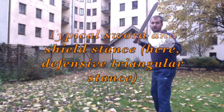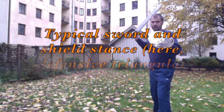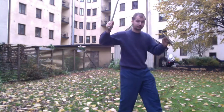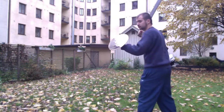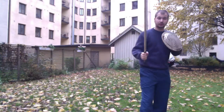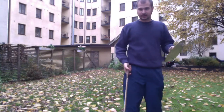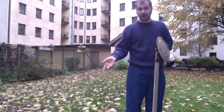The other thing to think about is your stance. You should keep your shield here and your sword like this. Due to the size of the weapon you can actually stand in the offensive stance. If you don't know the stances, there's a link in the description from the last video that talks about stances.